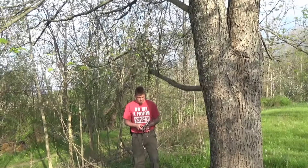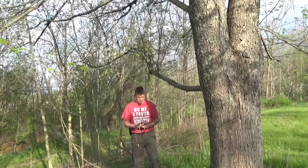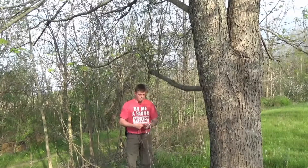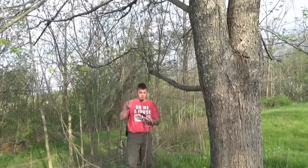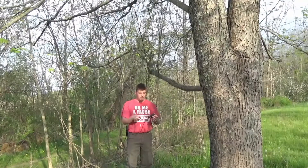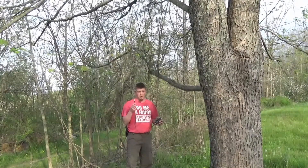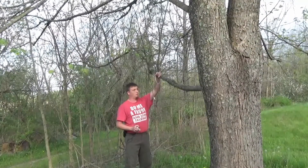Hey everyone, a neat little project I'd like to show you — something I built last night, took me about five minutes. I made an emergency radio antenna for my two meter/440 cheapy Baofeng. This is the adapter I did have to buy — the SMA to standard coaxial SO-239 connector.